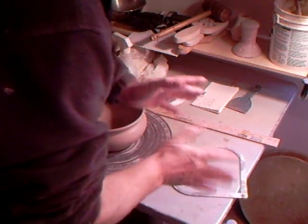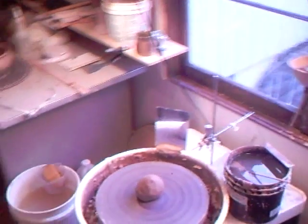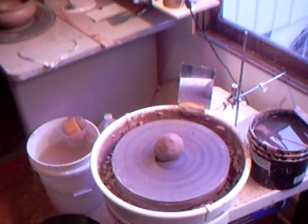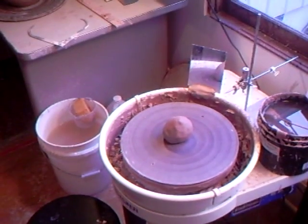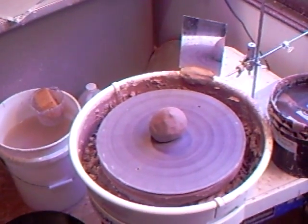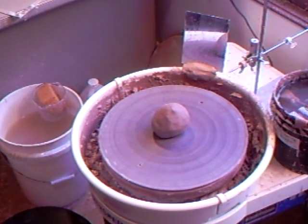Once you set your calipers, put them down carefully in such a way that they don't get knocked, because they can shift. Now let's concentrate on making that lid to the right size.